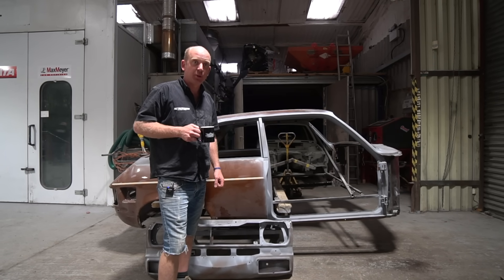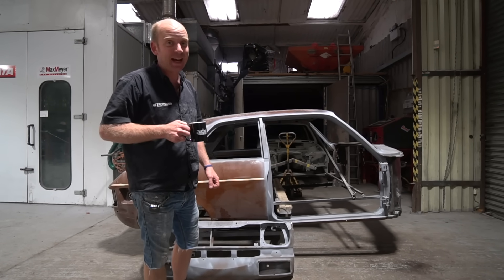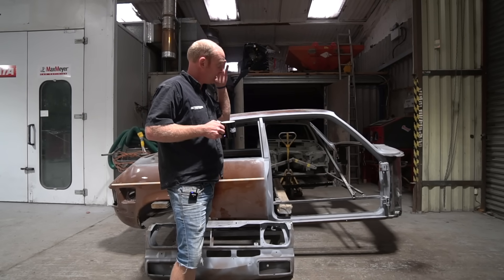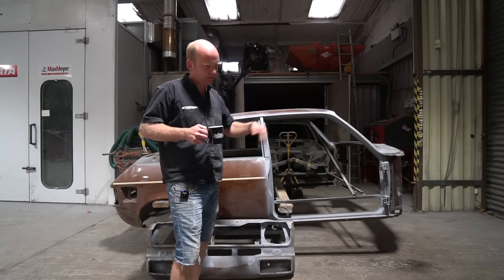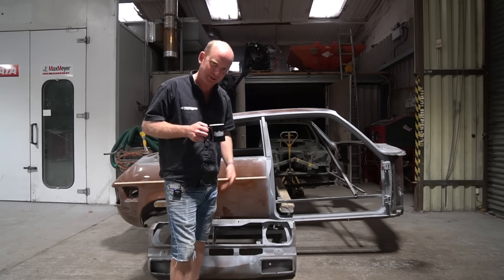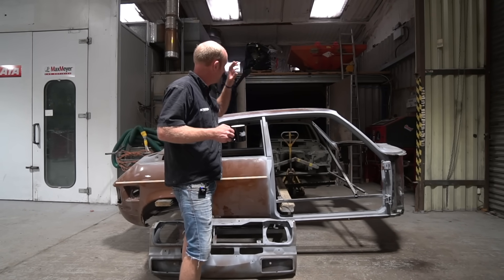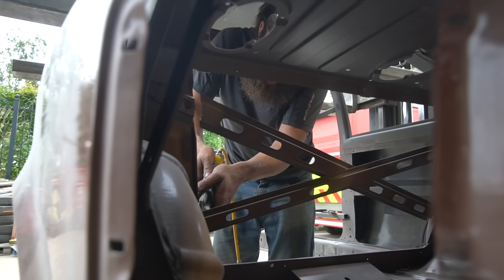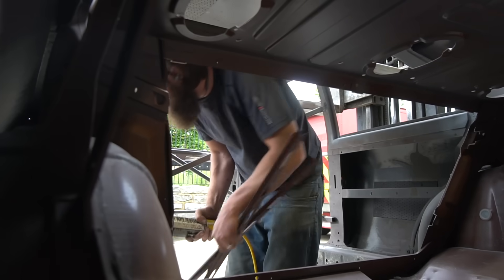Welcome to another episode of Reshapara Uncut, episode 148. We're going to start with one of the Austin Allegro shells — this is the second one. Recapping: we have an Austin Allegro shell which has been stripped down to basically the bits we need.